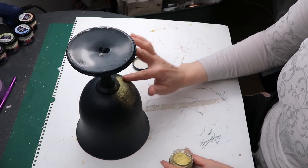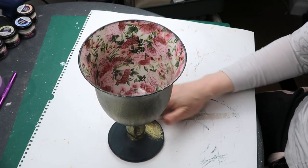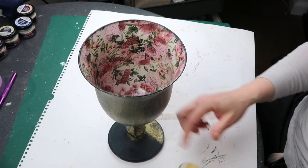Time for some wax. I use Chameleon wax in gold. This wax is the brightest when applied on a dark surface, and it has a nice lemony scent.